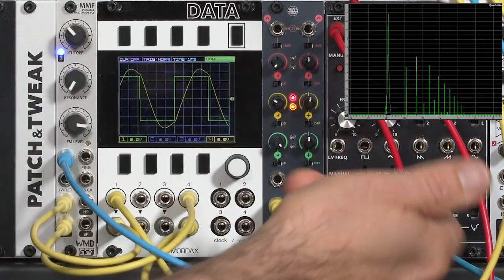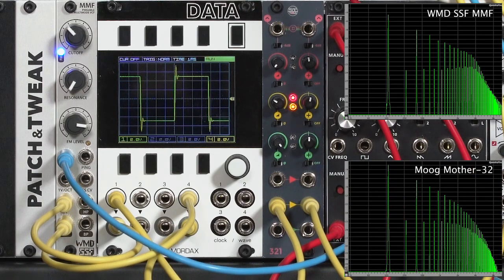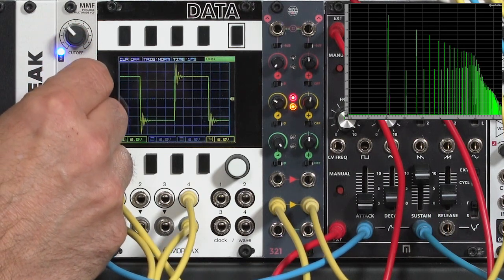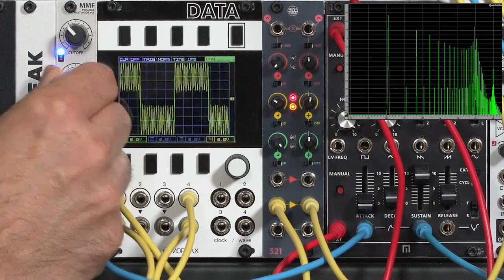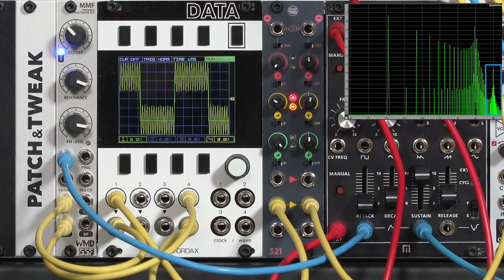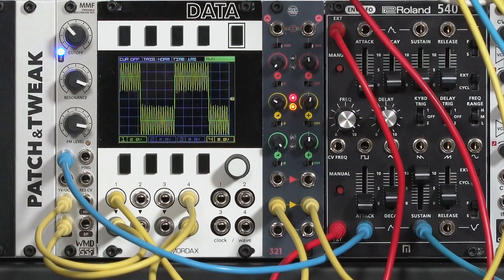I'll turn the resonance down, turn my sustain back up again, and we'll see the filter cutoff looks a bit different than the Mother 32's. The slope has a very different look to it, and as I increase the resonance it really changes. Not only did the level not go down, but we have a very pronounced hump that's one octave above the cutoff frequency. That means the two filters are going to have quite a different character, and indeed they sound quite different in practice.